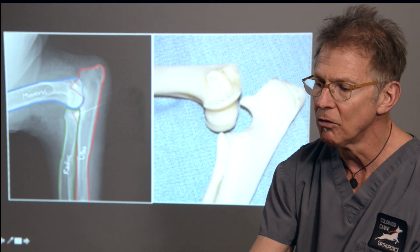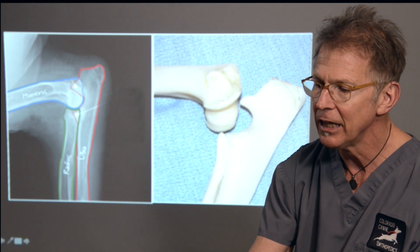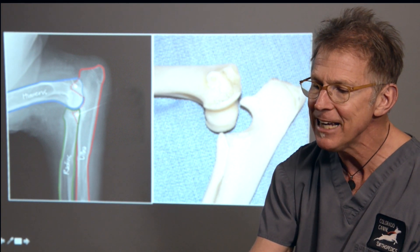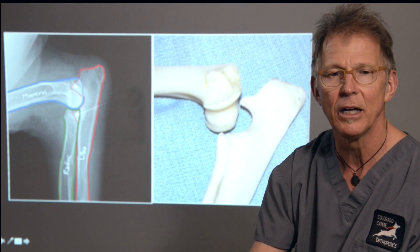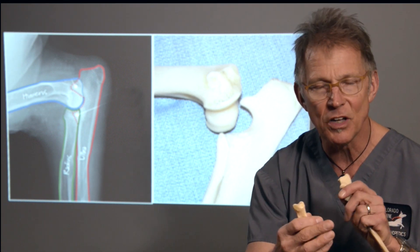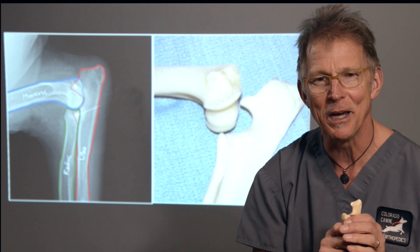We see those labeled on the radiograph or x-ray of this image. You'll notice that one of the key areas, the medial coronoid process, is kind of hidden on a side-view x-ray from the radial head. But that gives us a brief overview of anatomy, so as we talk about clinical signs, diagnosis, and treatment, all of those things will make more sense.